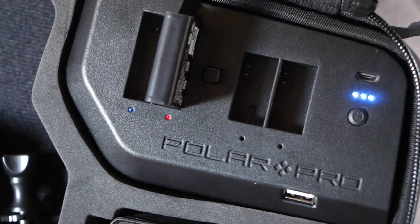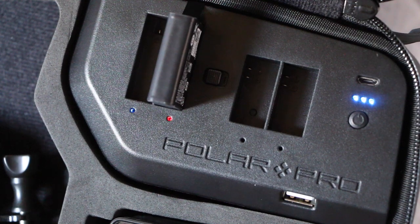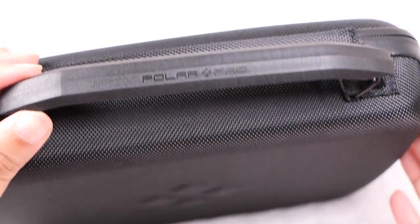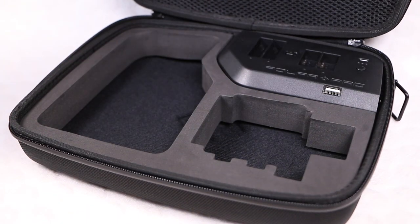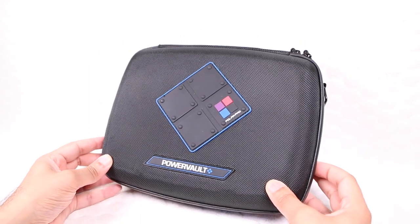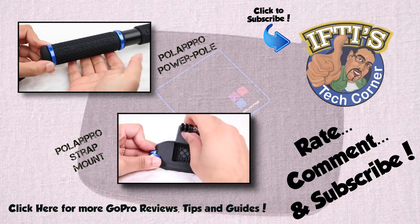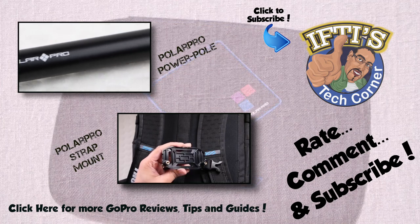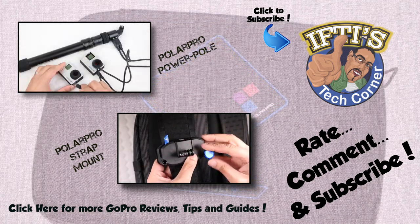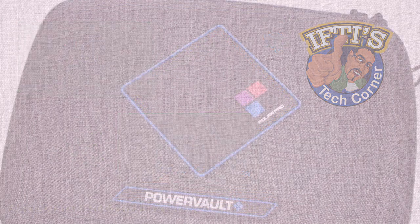Users can't charge a mix of Hero 4 and 3 or 3 Plus batteries simultaneously, but considering the unit is a single GoPro case, you're likely to only carry one type of battery in the first instance. Whether you're on a mountain, out on a boat, or just lounging on the beach, the PolarPro PowerVolt is enough to not only carry and protect your gear, but also keep it running for longer so you'll never miss that all-important shot.